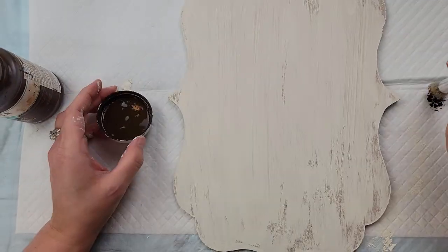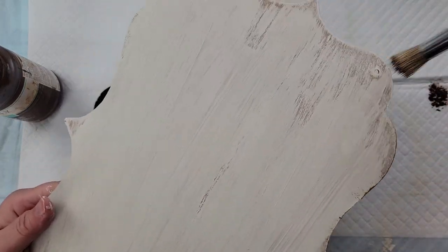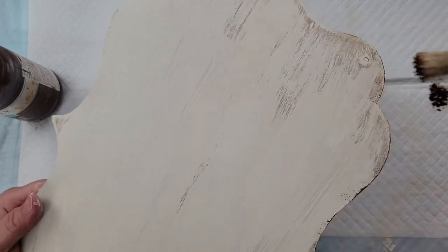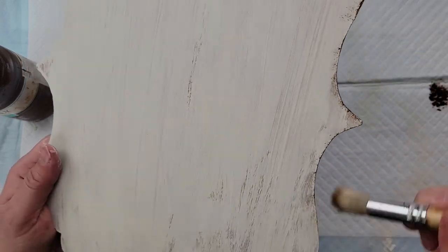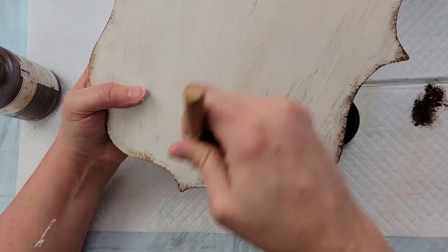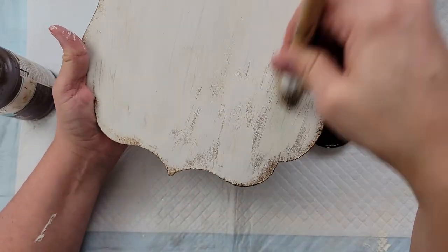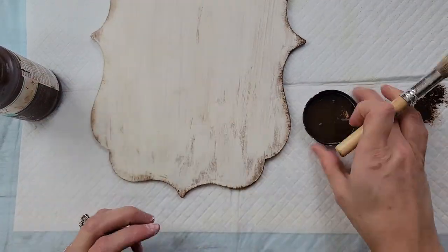I go over the sign and do a really thick dry brushing of the ivory, then go through with my antique wax doing some distressing all around the sides, and then a little bit more in the middle as well.